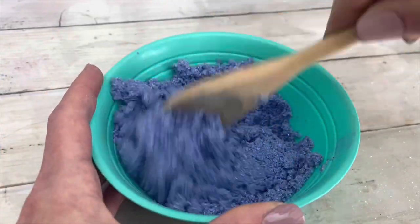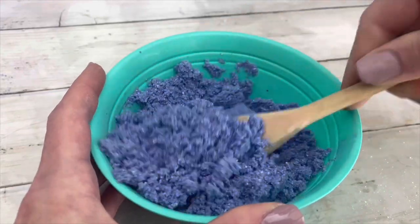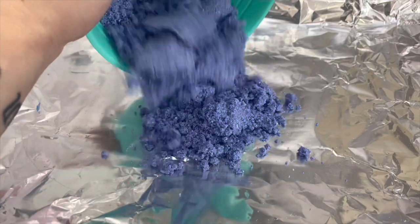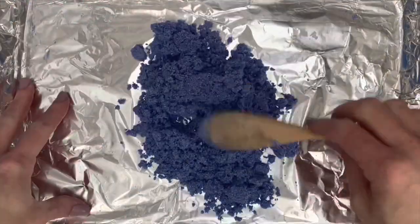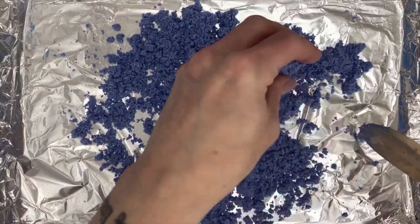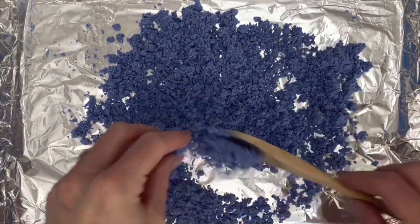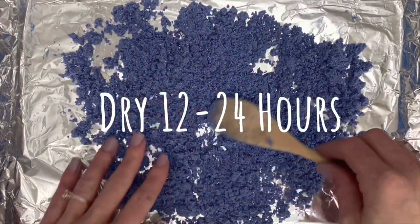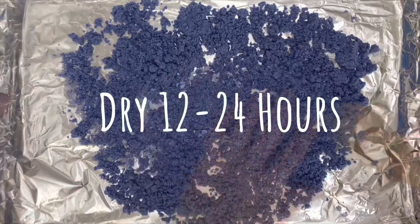Mix the ingredients well and make sure all the powder is evenly coated. Then lay it on a flat surface to dry. It takes about 12 to 24 hours to dry completely.